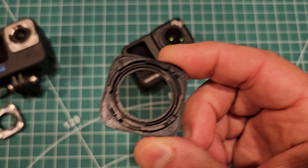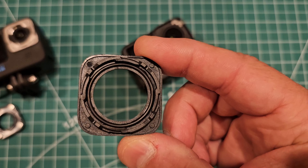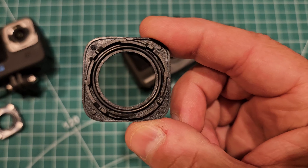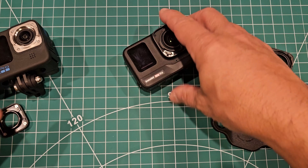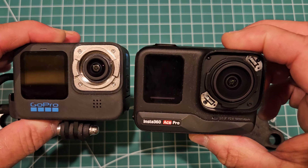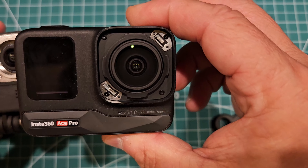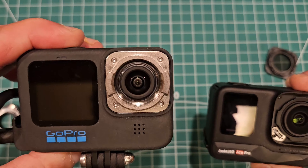I really don't think these are going to leak — they're exactly the same as the stock ones, same O-ring. Does everyone understand that the glue provides zero water resistance? It's all the O-ring. So that's the comparison between the two cameras and their mechanisms for the user-replaceable lens cover. There's the Insta360 Ace Pro and the GoPro — this is actually an 11, I don't have a 12, but it uses the exact same mechanism.